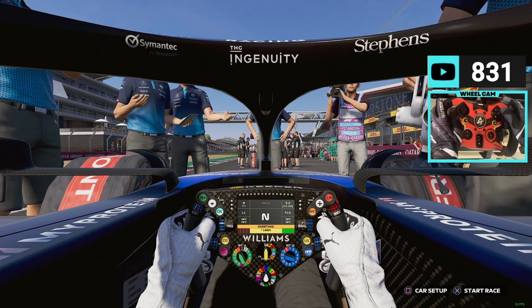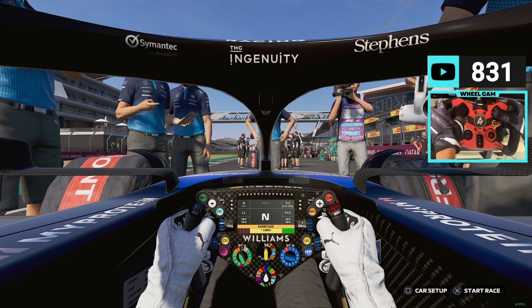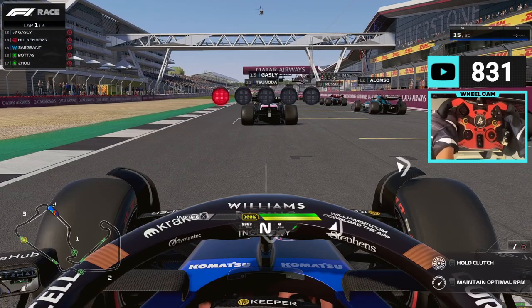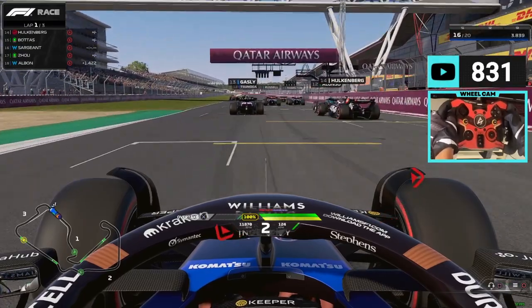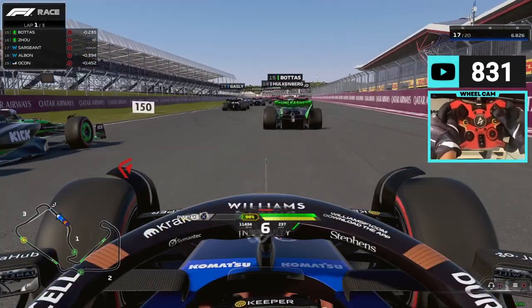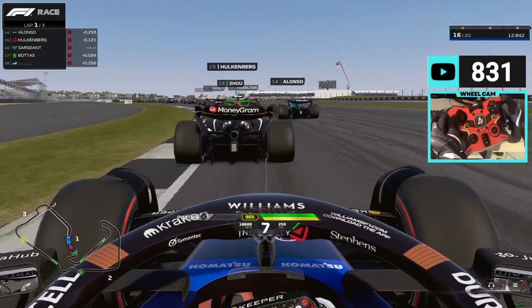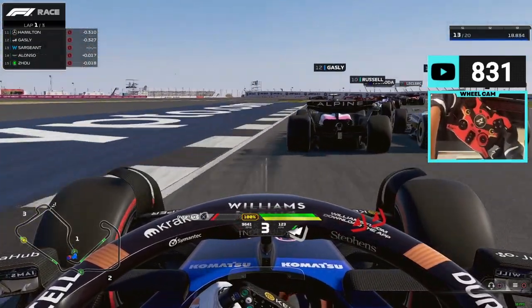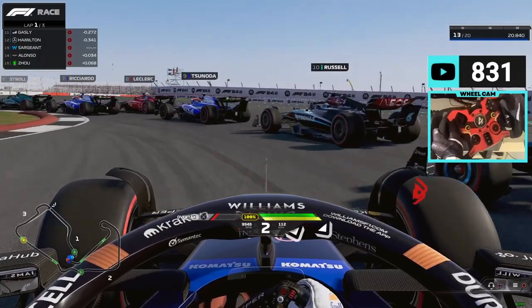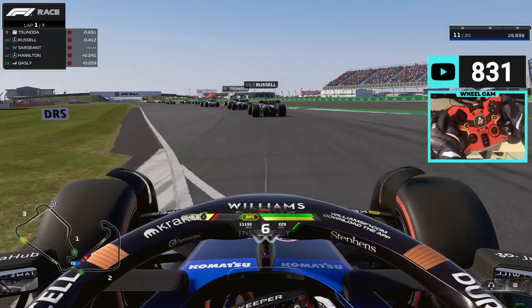So the first test is on F1 24. As you can see, we have our mod installed, we have our gloves, and we're ready. We already loaded the setup — we are in Silverstone with Logan Sargeant, difficulty 100. Trying not to cause any crashes, going all the way around the outside, then to the inside very aggressively. Already up to P11.